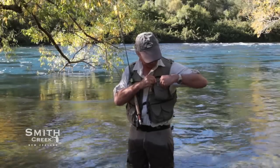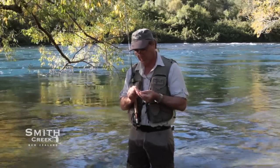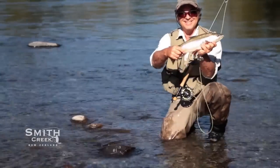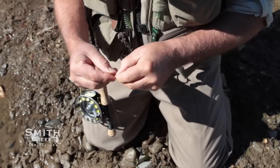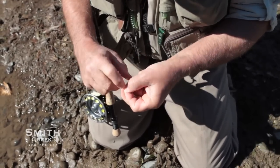The Smith Creek rod clip is a wearable fishing rod holder that holds your rod so your hands are free to tie on a fly, change a lure, bait a hook, or show off that trophy fish you just landed. It holds your rod securely and out of the way and it can't be accidentally knocked free. Besides keeping grit out of your reel, the rod clip also keeps your outfit above the salt and out of the mud.